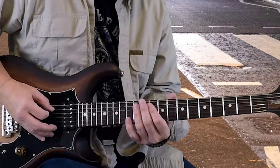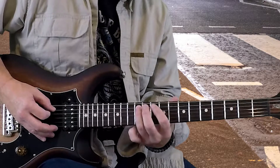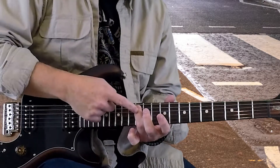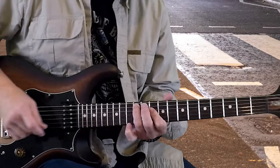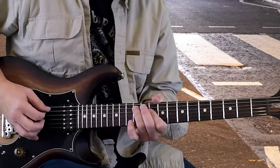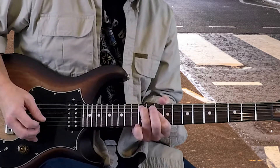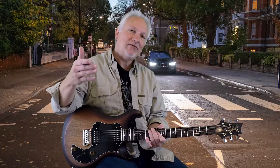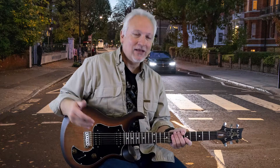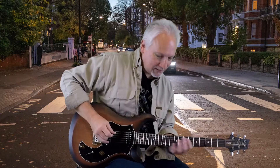Then we do a hammer-on from the 10th fret to the 12th fret on the 5th string, and we're going to allow that 12th fret on the 5th string to ring while I play the 10th fret on the middle two strings — the 3rd and 4th strings — and that forms a chord known as a D minor 7. You're going to hear a downward sound after that, and that's actually the bass coming in there doing that. The guitar does not do that; the guitar hangs out on the chord.